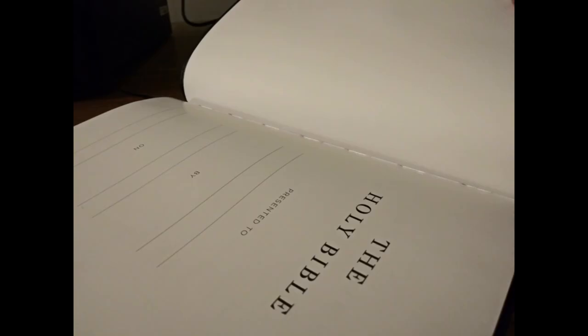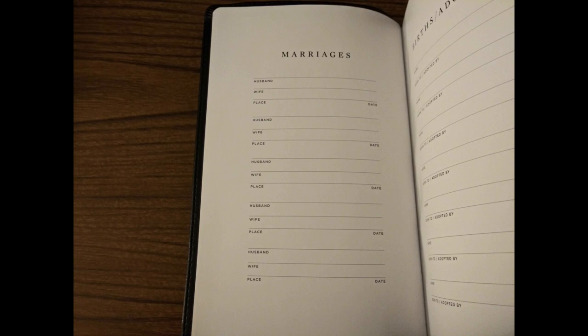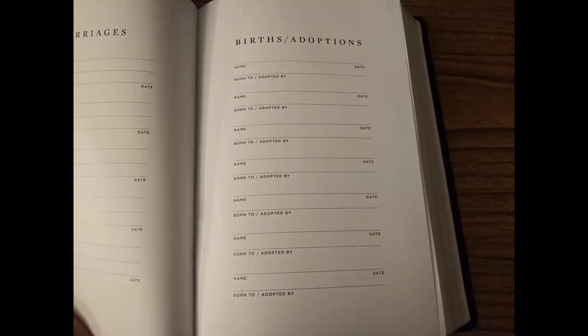This Bible is Smythe sewn, and you can see the stitching here — there are seven courses of stitching. It also includes family record pages for marriages, births, adoptions, and deaths.